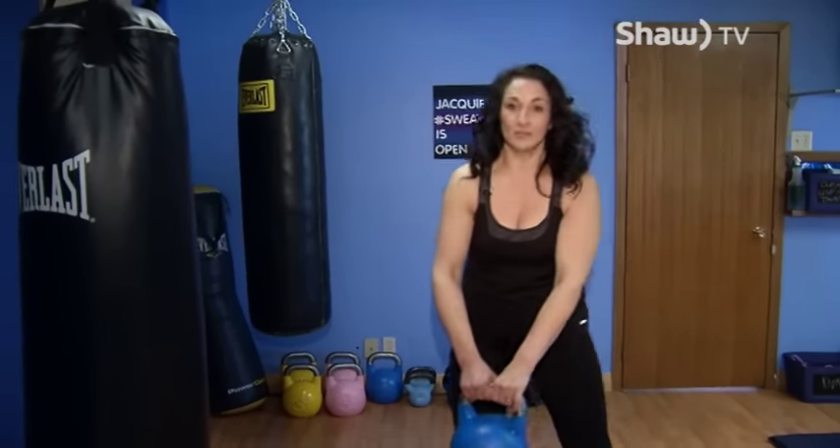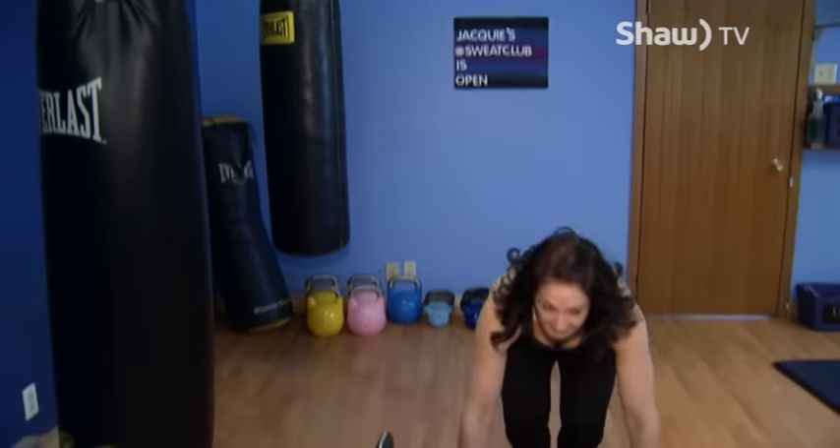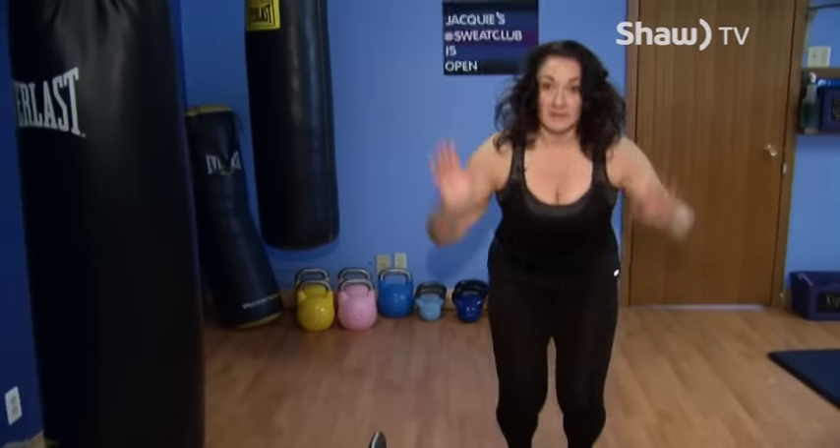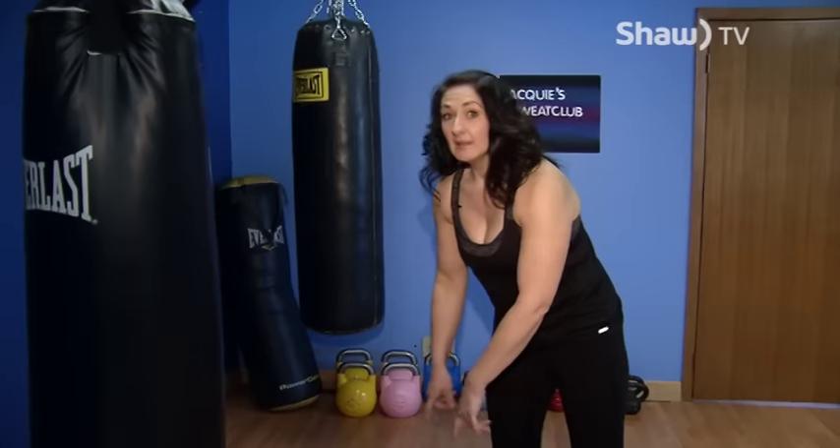We'll do 20 swings, then put the kettlebell down — bending your knees carefully — and go into some burpees: five, ten, or whatever your fitness level allows, up until exhaustion. Then pick up your bell, do another 20 swings, and you can go into push-ups.